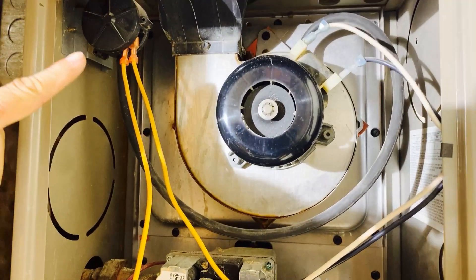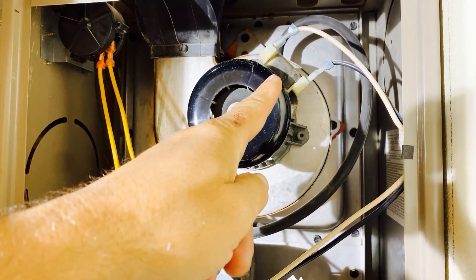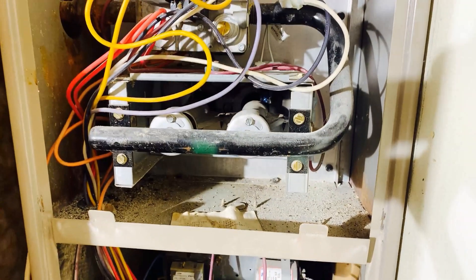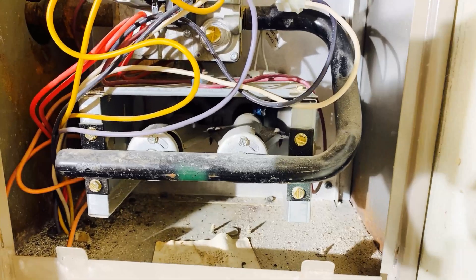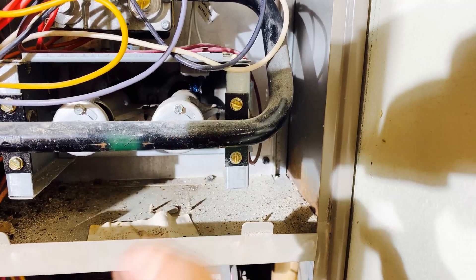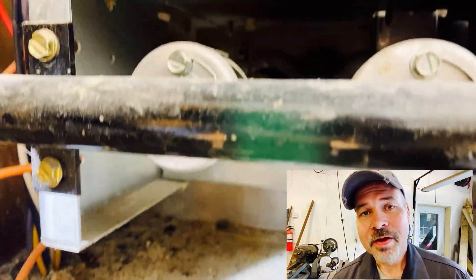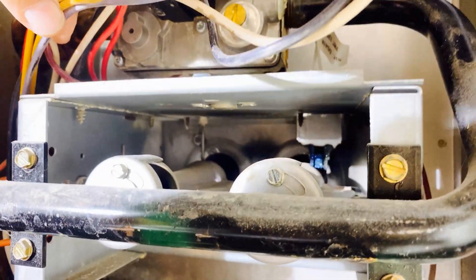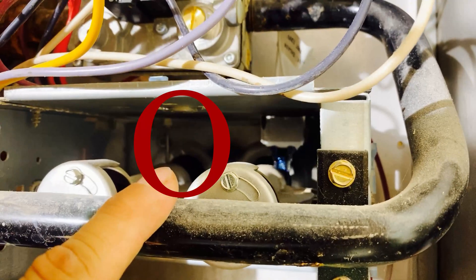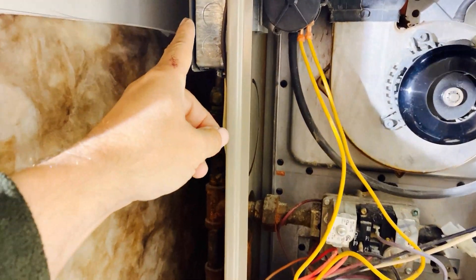In the upper compartment we find the pressure switch — it's attached to the blower fan with a rubber hose. This is the burner assembly. On the flame side of the burners we find the igniter and the flame sensor. On the side of my furnace is an electrical shutoff switch and the gas supply shutoff valve.